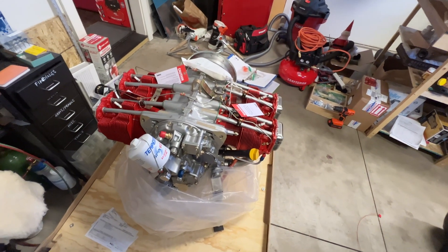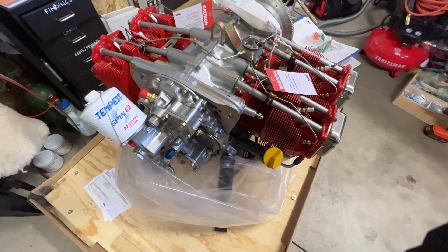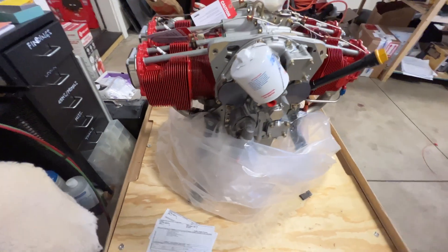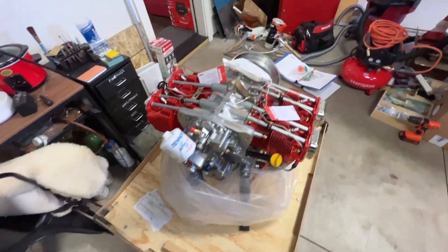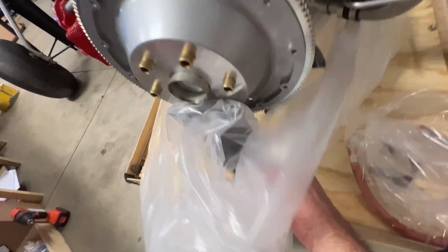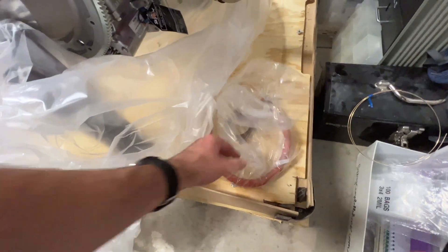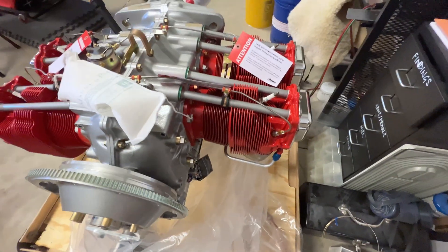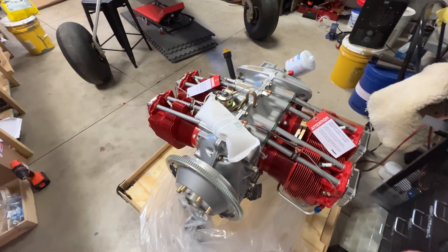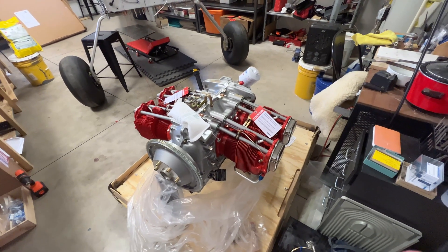It weighs about 400 pounds or just shy — at least that's what's on the bill of lading. I don't think it weighs quite that much. This thing is pretty darn beefy. You've got a hose, spark plugs in, fuel lines. This is an injected engine — an IO-340, which is essentially a bored-out 320 in the experimental line.